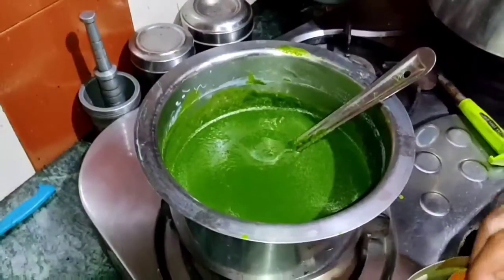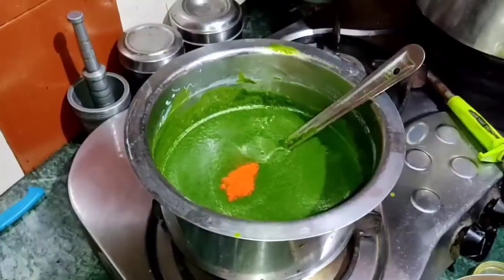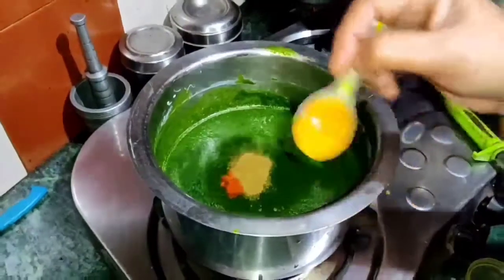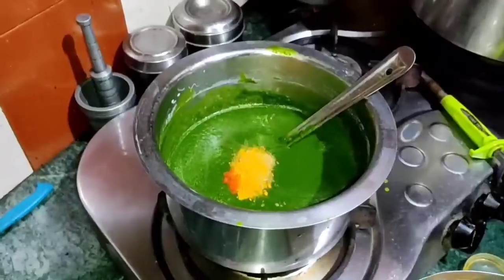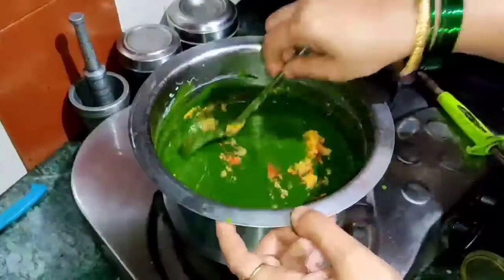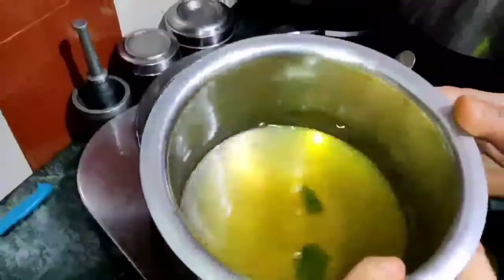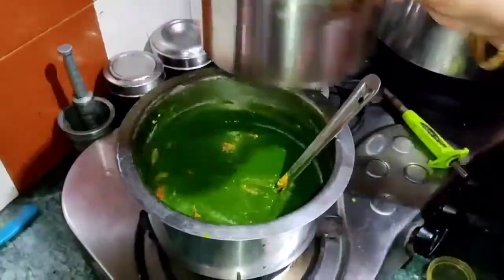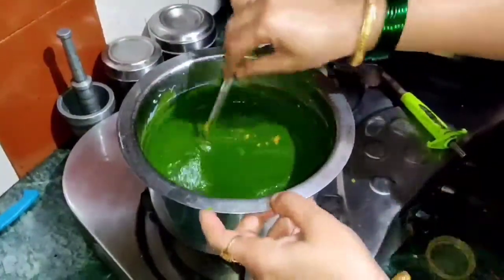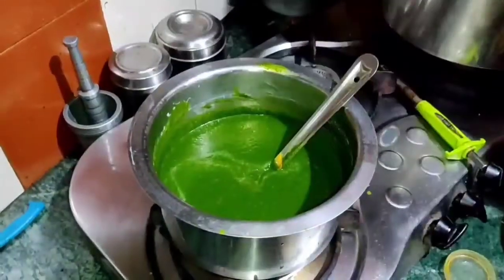Take the puree in a big vessel. Add half teaspoon red chili, one full tablespoon coriander, and less than half teaspoon turmeric. Mix it all together. Add the remaining water left from boiling the spinach — about one cup — and stir. Keep the gas on medium heat and let it come to a boil.